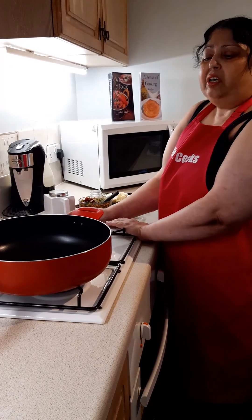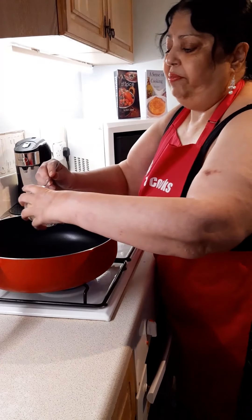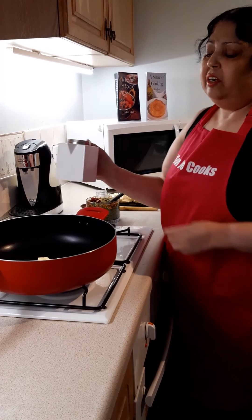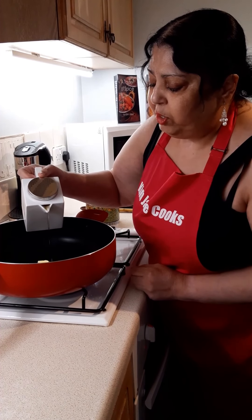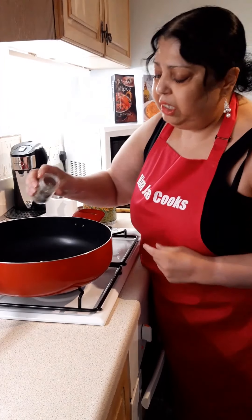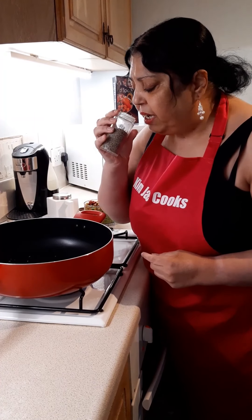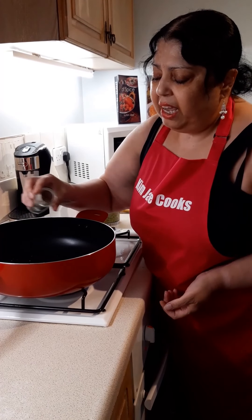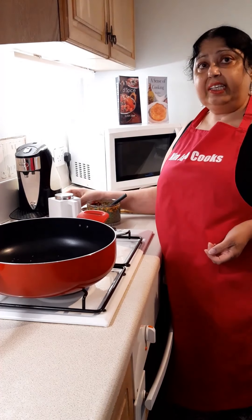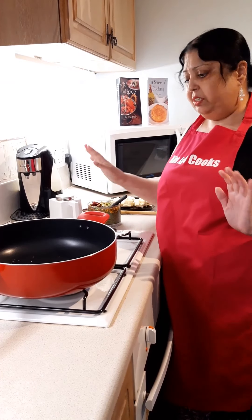I'm going to put the hob on — on the hob I have a large wok. Into that I'm going to put the butter and a little bit of oil. You need the oil because it will stop the butter from burning. Into that I'm going to put about half to a teaspoon of cumin seeds. Cumin seeds are very aromatic — they smell musky and woody, and are full of flavour. They're also extremely good for stomach problems.